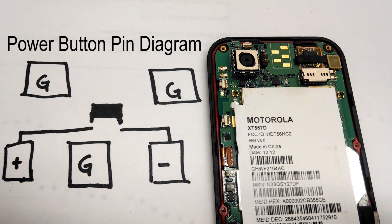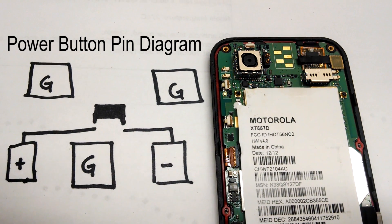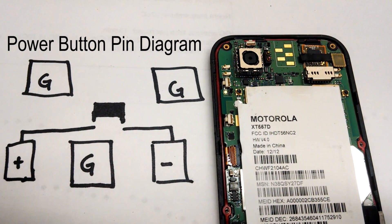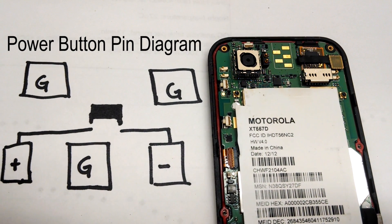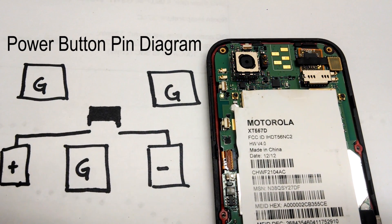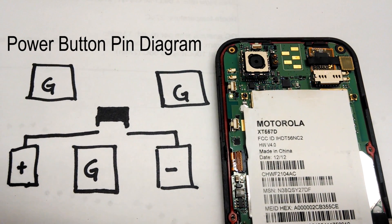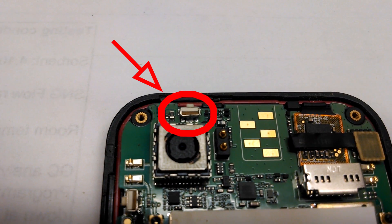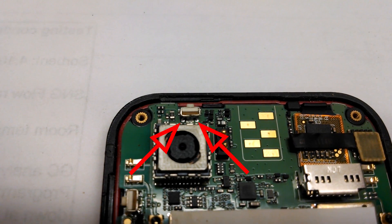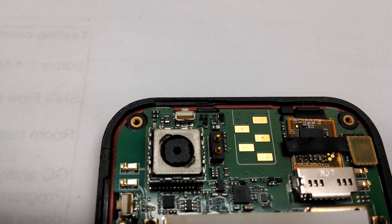On the left here, we have a little diagram of the pins that are soldered to the motherboard. We have three grounds that I've marked as G. And we have a positive and a negative terminal. Essentially, when we push down the button — which I've drawn in black here — we connect the two wires connecting the positive and negative terminal and the phone will turn on. Here's a closer up view of the power button. You can see the two metal terminals on the left and right. If we can connect those with a wire, our phone should turn on.